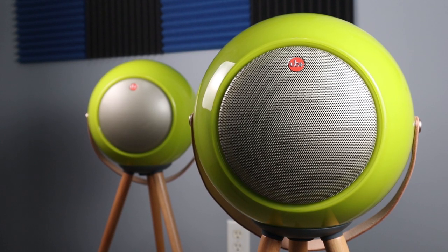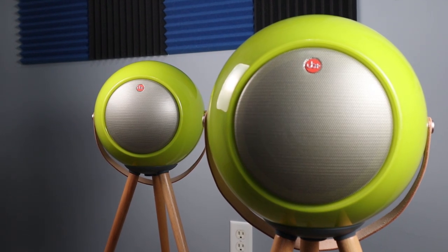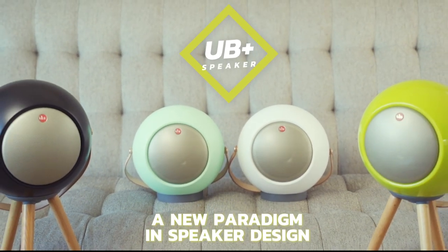Anyway, that is my review of the UB Plus E2 loudspeakers. Thank you so much for checking out this video and all the other videos. As always, make sure to stay tuned for more.